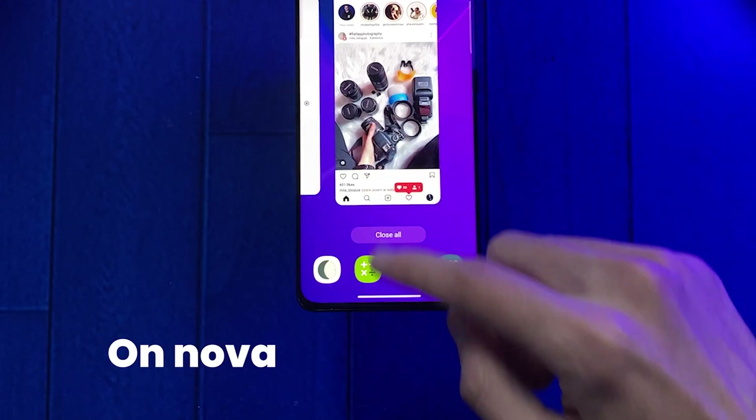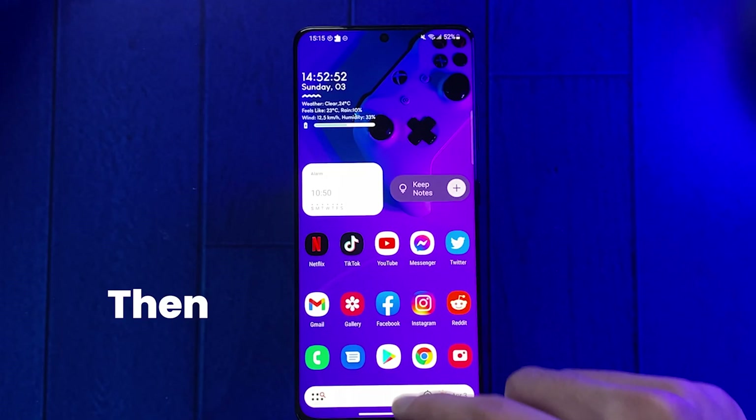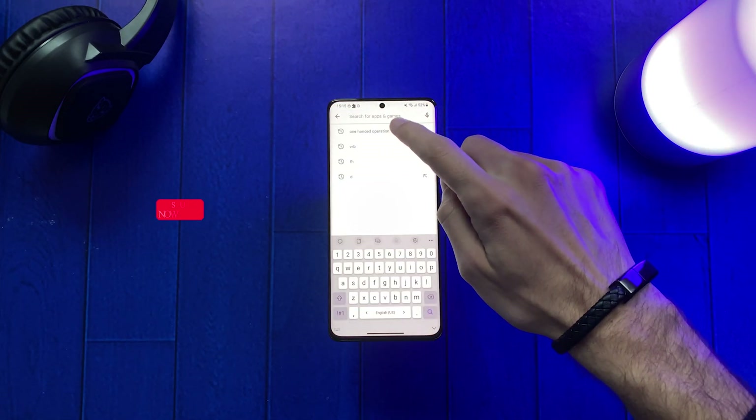Are you having problems with Samsung gestures on Nova Launcher or any other third-party launcher? If yes, then keep watching. All we need to fix gestures on Nova Launcher is by downloading the One-Handed Operation app on the Google Play Store.